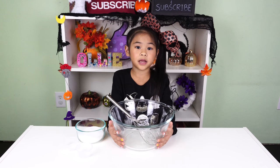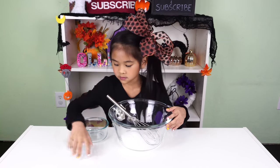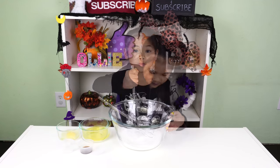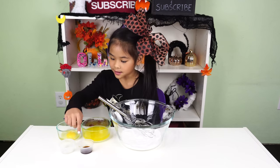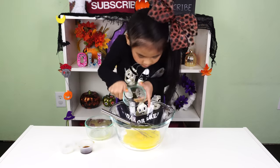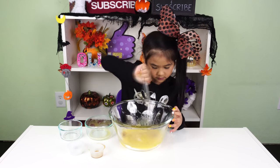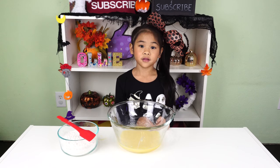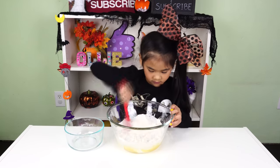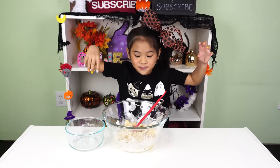First put your sugar, baking powder, and salt into your bowl. Give it a quick stir! Now put in your melted butter, egg, vanilla, and marshmallow flavor. And mix it up again. Then use the spatula and mix in the flour. When it starts to come together, use your hands and mix it up.